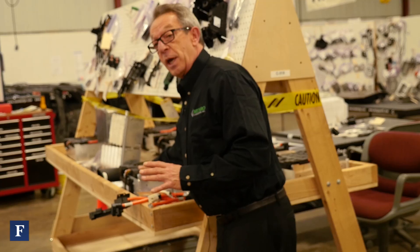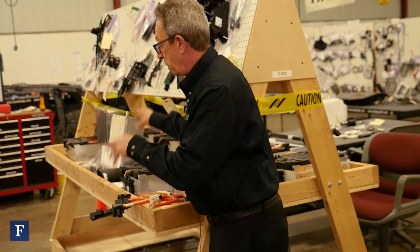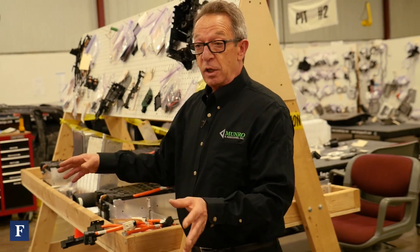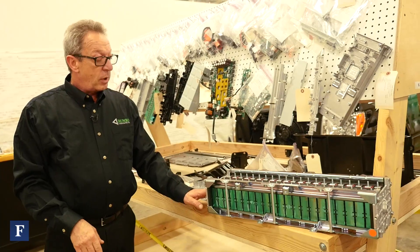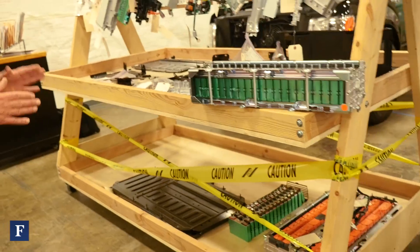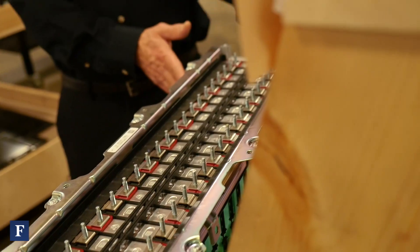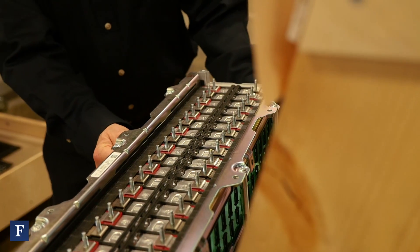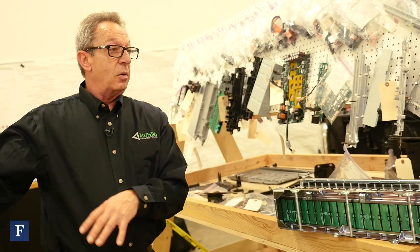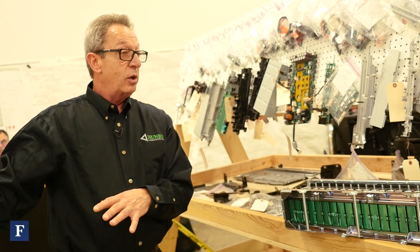If a cell goes bad in this module, I can drop the battery pack, replace this module, plug it back in, and I'm ready to go. Compare that to this battery pack, which is from a Ford C-Max — there are four groups of cells, and if one of those cells goes bad you have to pull the entire battery pack out and get rid of it.